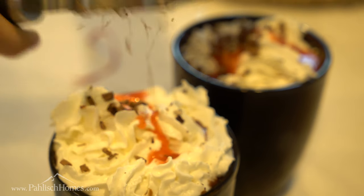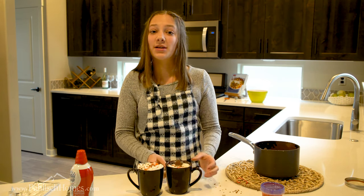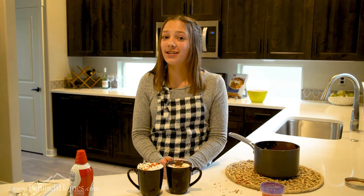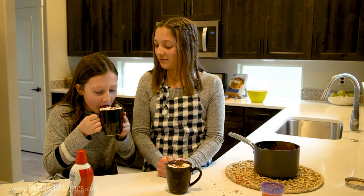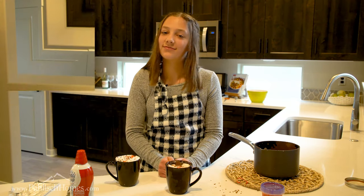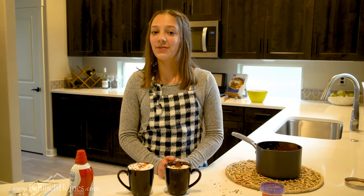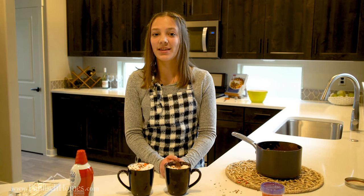The only thing left to do now is to try it. I think it's pretty good, but you have to wait until the critic of your house tries it. The critic of my house is my sister Emma. Today I taught you how to make my world-famous Italian hot chocolate. All you have to do now is check out West Cliff Heights. Thanks for watching.